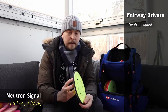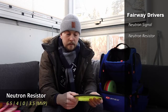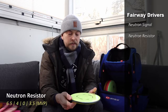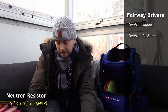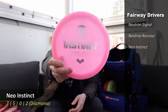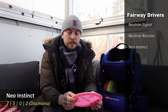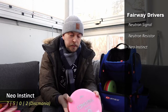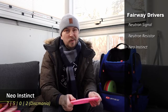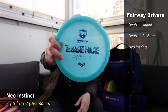Then also from MVP, a Resistor — very overstable, used mainly for forehand approaches where I need it to fade quite a bit, in a similar speed range. Then there's an Instinct, which is not as overstable as the Resistor. I use it when I need it to fade but also carry a bit further than the Resistor would. It's still quite stable and dependable in windy situations.